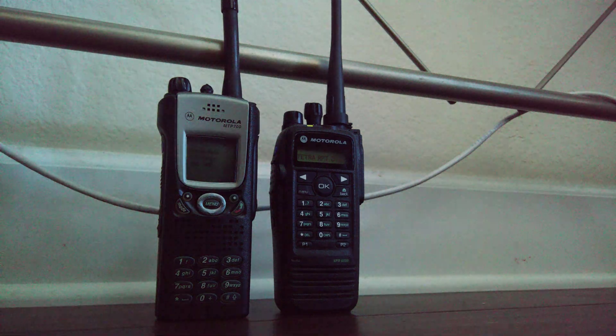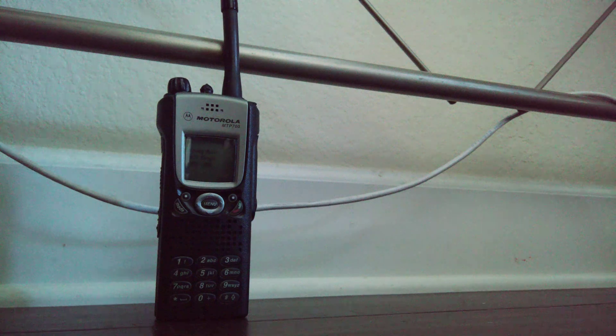All righty, and let me now go from DMR to DMO.